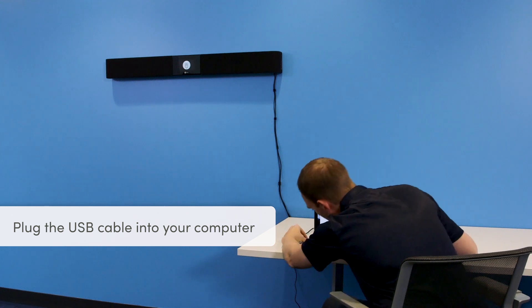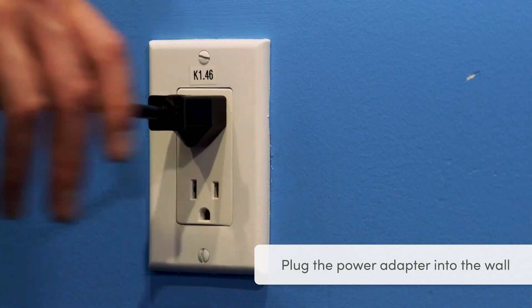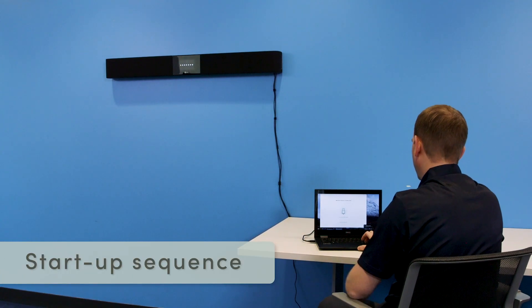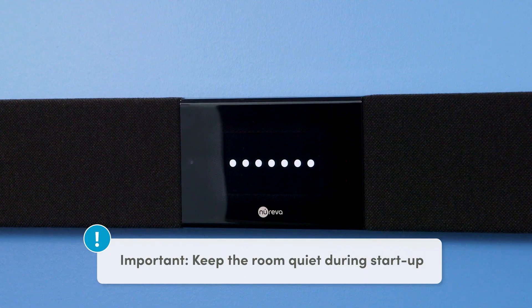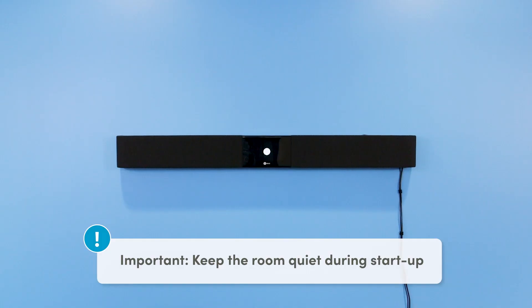Plug the USB cable into your computer, then plug the power adapter into the wall. This will initiate the startup sequence within about 10 seconds. You'll see the screen transition through several modes and hear a boot-up noise. It will take about 30 seconds.